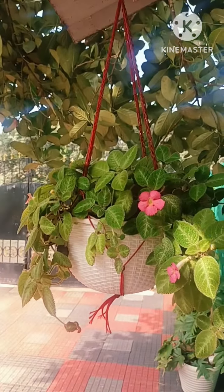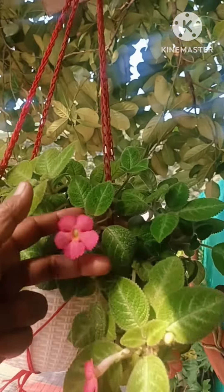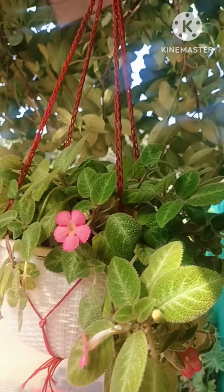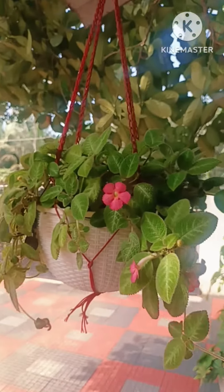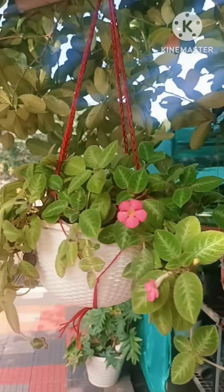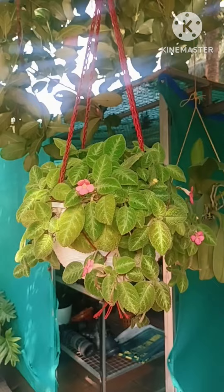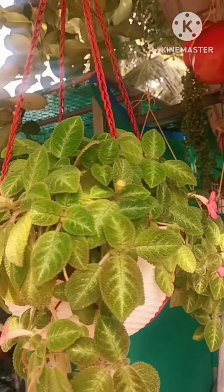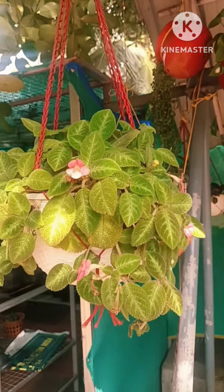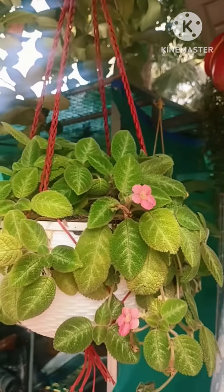This is a plant called Episcia. The leaf is light green.